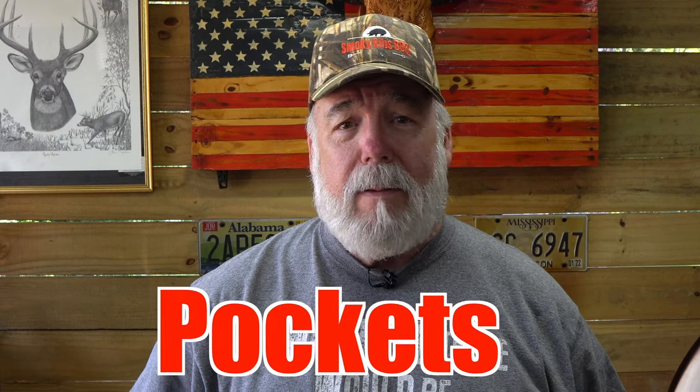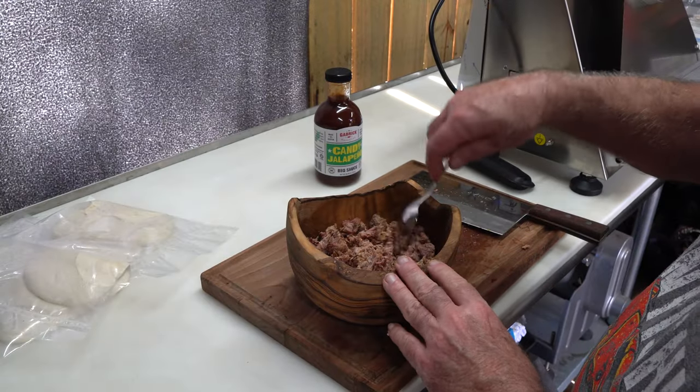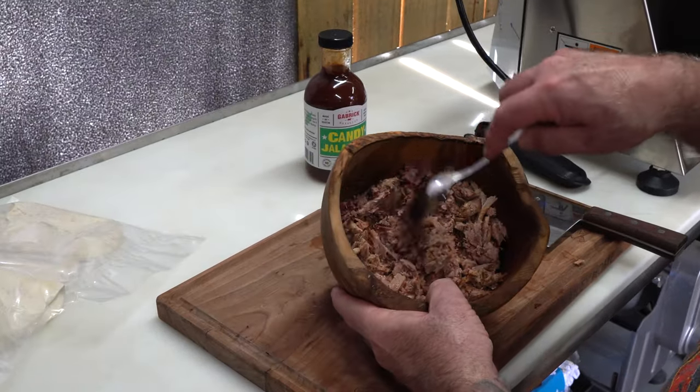In this video, I'm putting the barbecue back into the Hot Pockets. You got your smoked pulled pork — look at there, you can even see the smoke ring on that.